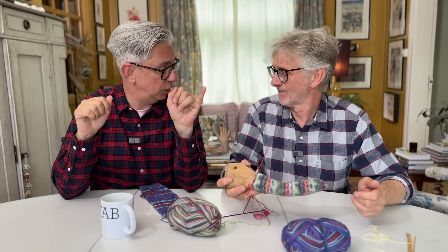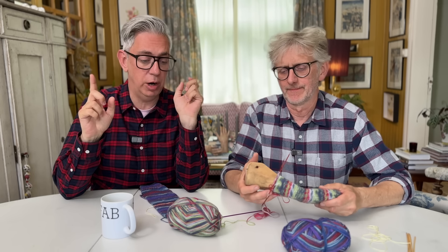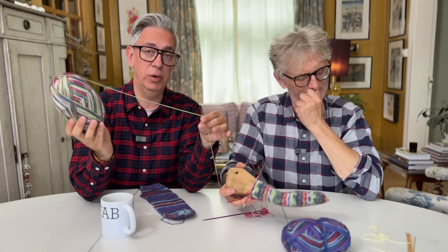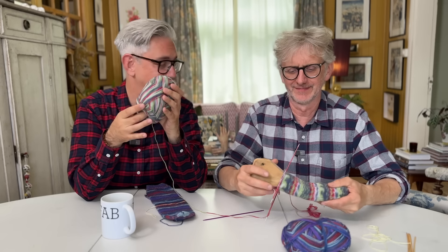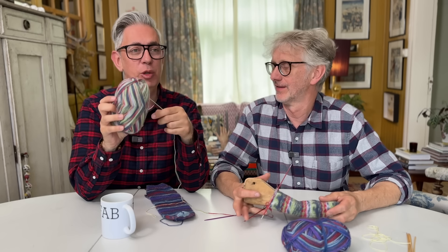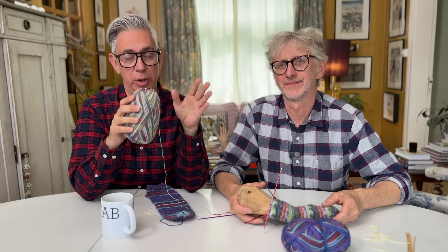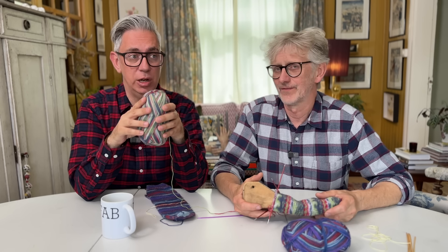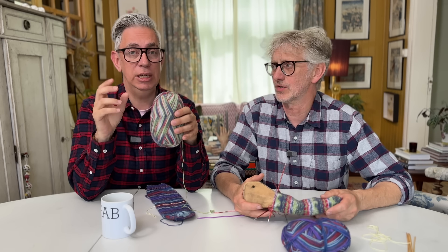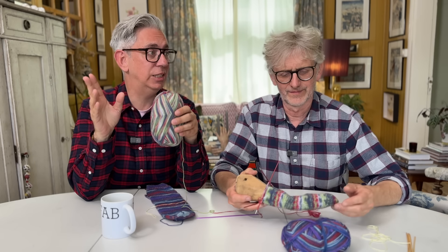There are some numbers to keep in mind. If you're using a sock yarn in fingering weight - like this Regia, which is designed by us - then for an average woman's foot you'll need about 14 stitches per needle, so that's 56 total. If you're doing a men's sock, also in fingering weight, you'll need about 16 on each needle, so that's 64.